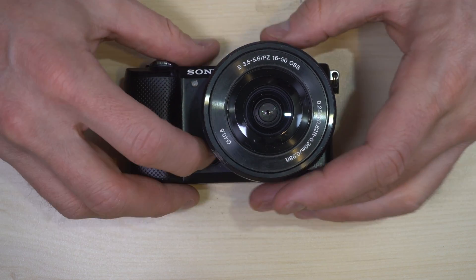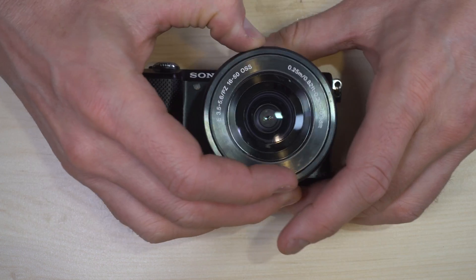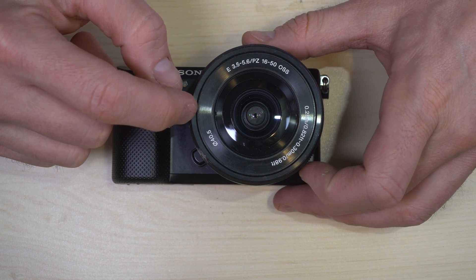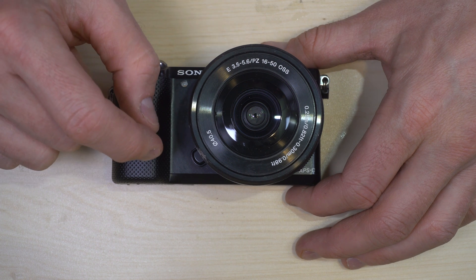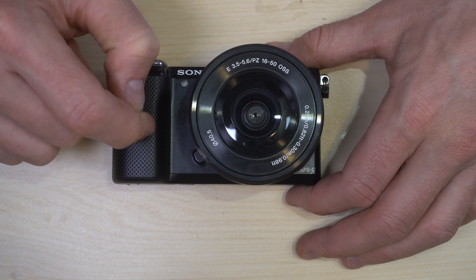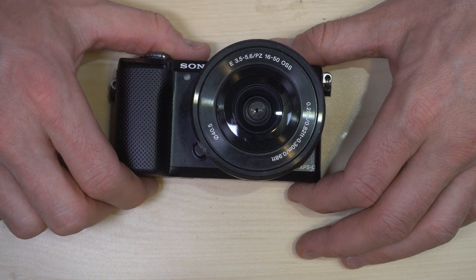It has an APS-C sized 20 megapixel sensor. It has a multi-mode 200 segment light meter, shutter speeds of 30 seconds to 1/4000th of a second and bulb, and it also provides a four frame per second burst rate. The ISO range is 100 to 16,000, as well as auto. The flash sync speed is 1/60th of a second.